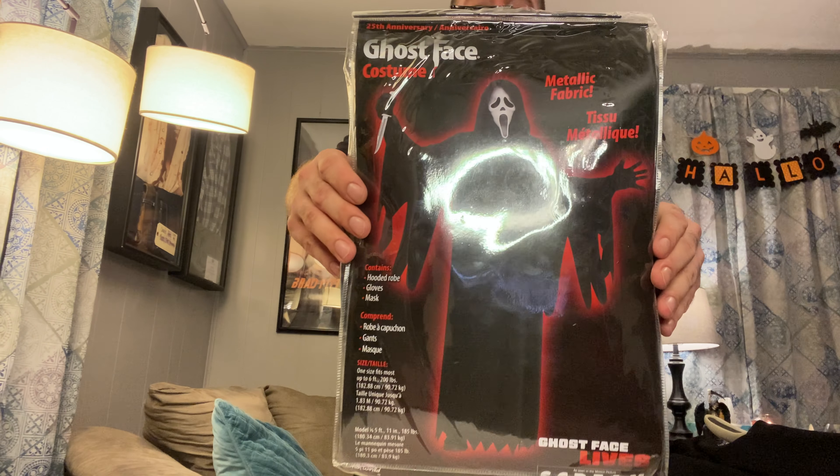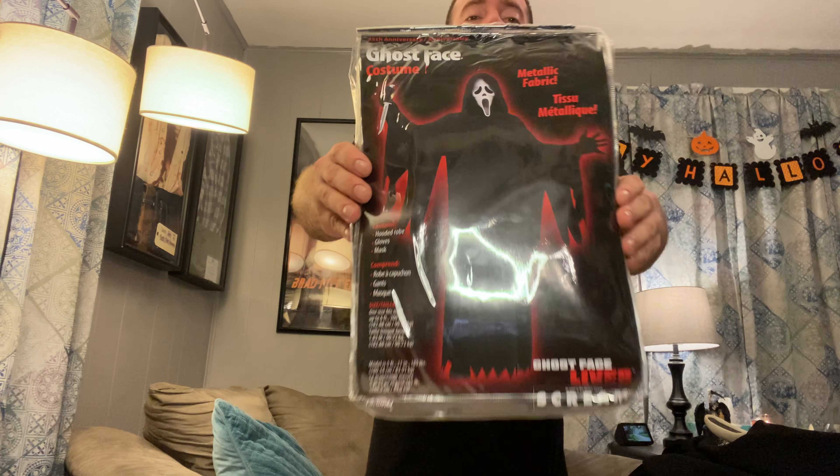What's up guys, Nate here. Today I am going to be doing an unboxing of the Fun World Ghostface 25th Anniversary Movie Edition Ghostface costume. On top of an unboxing, I am also going to be comparing it to what I have right here, which is an original screen-used hero Ghostface costume from Scream 3.